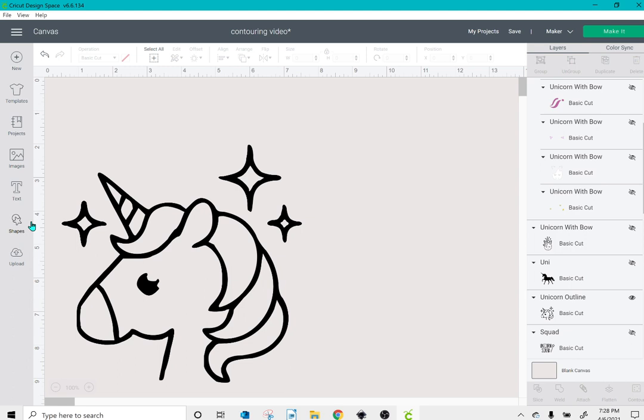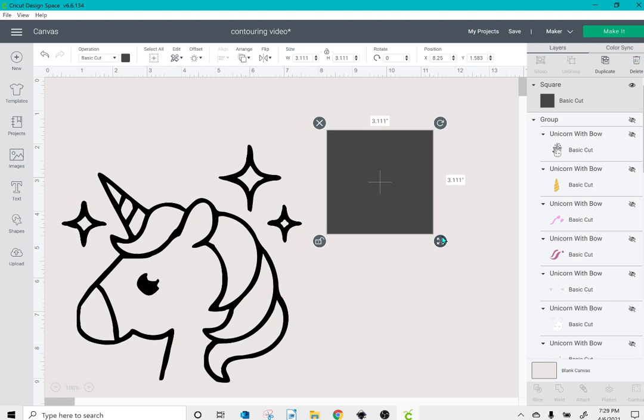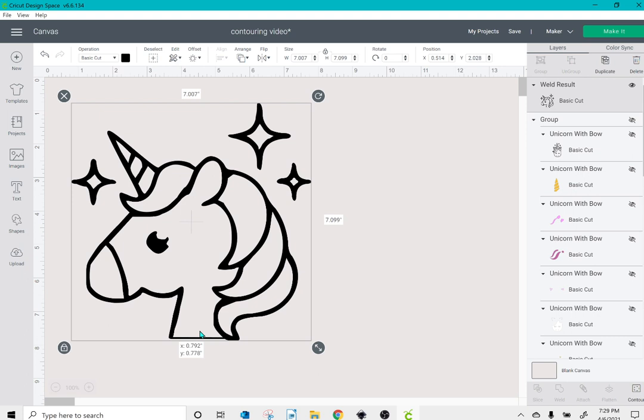An easy fix is to go to shapes and select the square. In the lower left-hand corner I'll unlock the square, then click the right-hand corner and resize it into a thin line. Once I've done that, I'll place it at the base of the unicorn, select both the image and the line, and click weld. Instead of being two separate pieces, this is now all one piece.